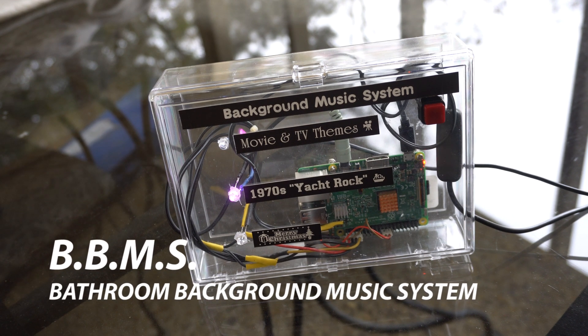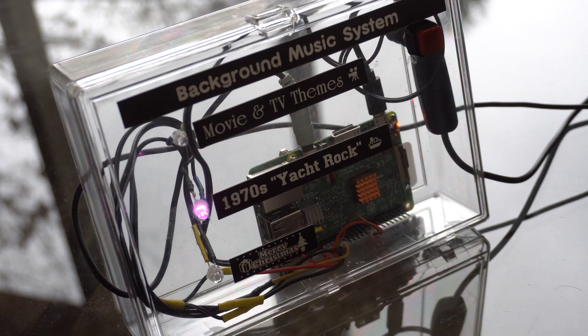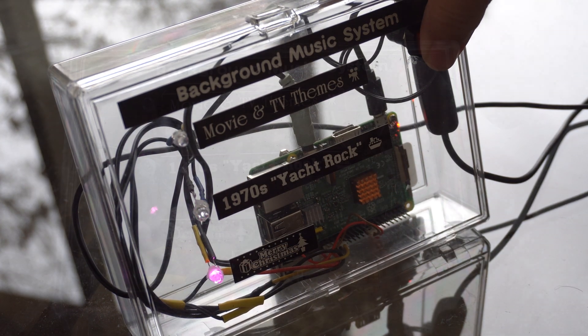Welcome back to another video. In this video we're going to show you how we built this little box. It's a background music player that just runs all the time sending music to an external amplifier, and there's no real user interface other than this button here which lets you change the type of music that's being played.